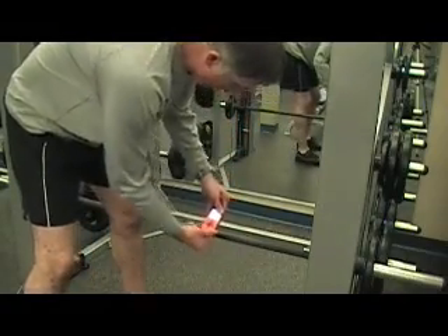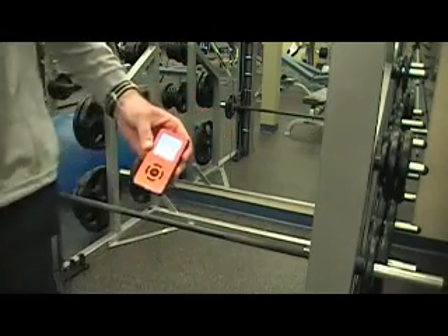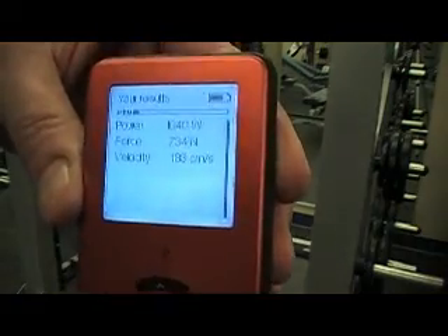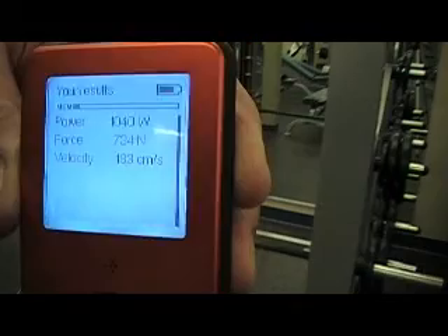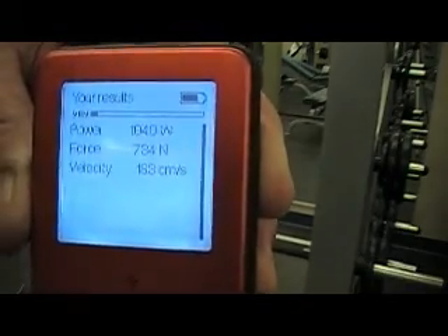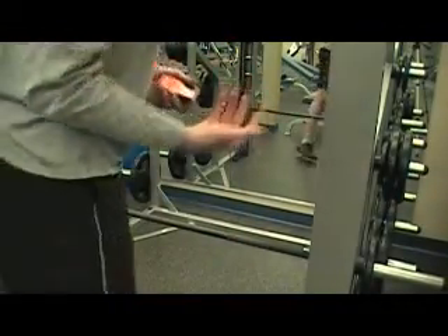Of those three reps, the Myotest is going to show the peak — so what was the peak rep of those three? You can see we get some really good information: we've got the power at 1,040 watts, the force at 734 newtons, and then the velocity at 183 centimeters per second. The point is that this is just an adaptation of using the Myotest in trainer mode that could be effective for some coaches and allow for some creativity.